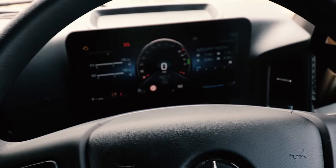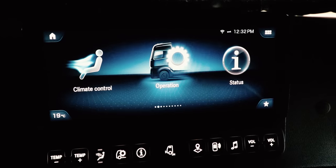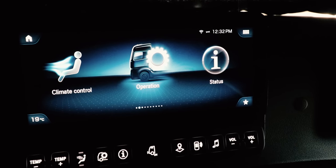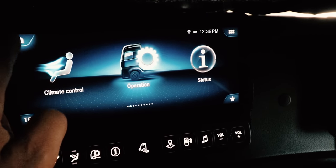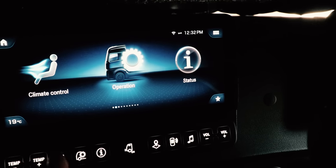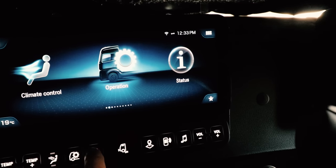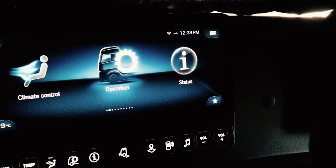Here we have the multimedia screen — this is the one slightly to the left, not behind the dashboard. I've closed the curtains to reduce reflection. This is your home screen. These first options relate to the physical quick buttons down here. So that's climate control, operation, status, nav, and music options.